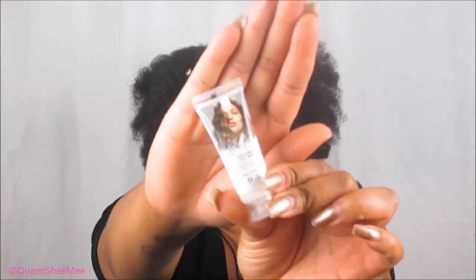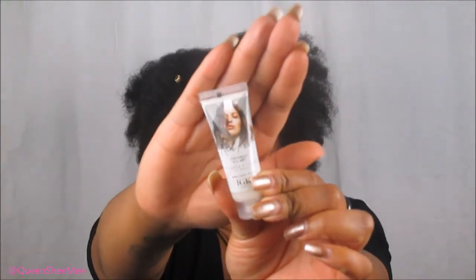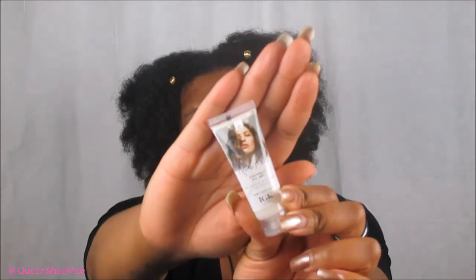The next item is by IGK — I just recently found out about this brand through Instagram. This is the Rich Kid Coconut Oil Gel. You guys know I really don't do hair gels, but something like this with coconut oil might work nicely on my hair. It doesn't really have a scent, it's a white color and gel-like consistency. Maybe I will use this, maybe I won't.